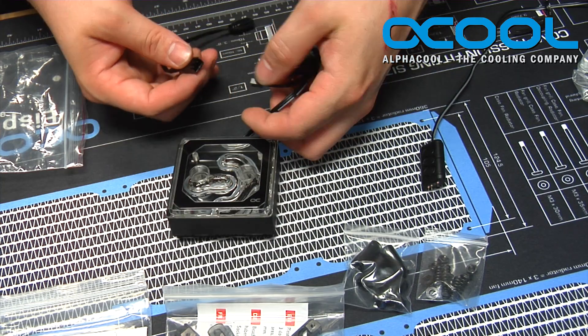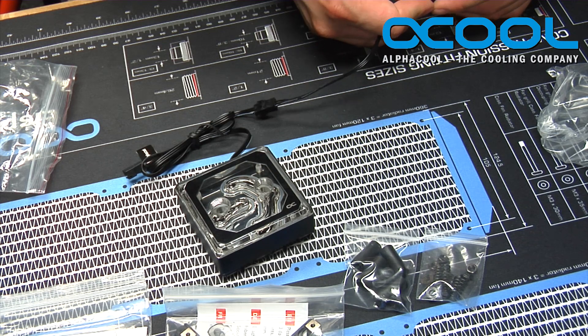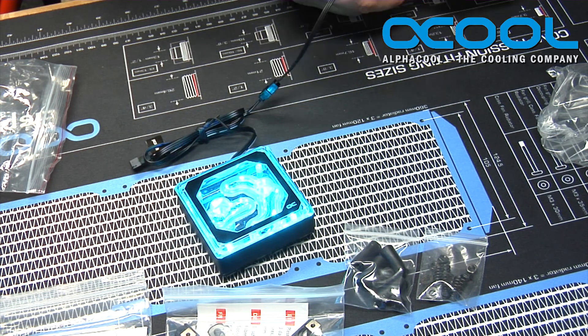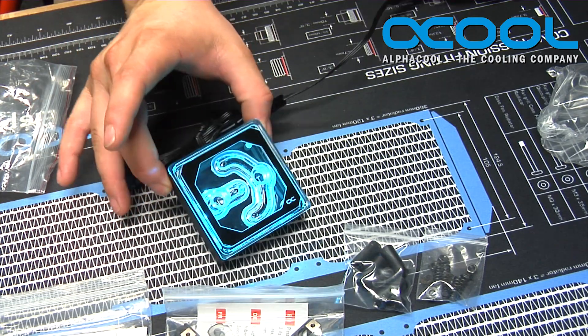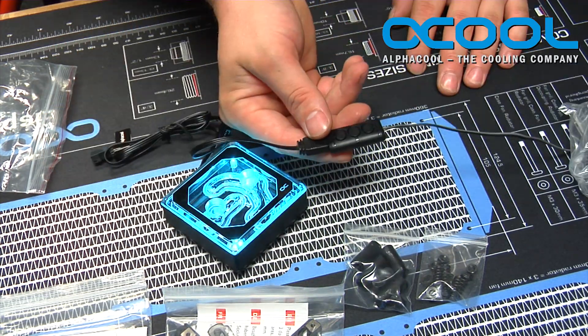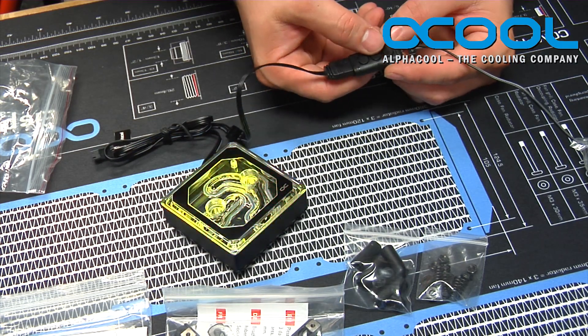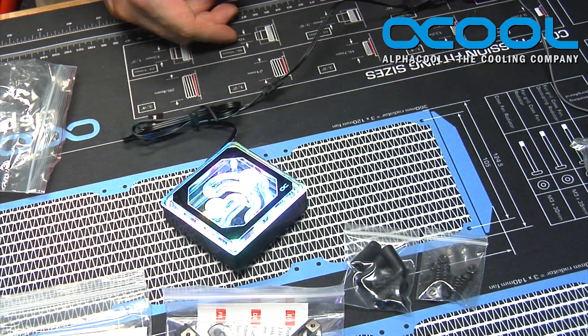By simply plugging in the cable to the proprietary end here, once you apply power to it, you can see that the aesthetic changes are just incredible with the lighting and how everything looks, with the edge and everything. You can control everything with this controller here to make it have different lighting effects, different colors, different speeds, whatever you'd like.